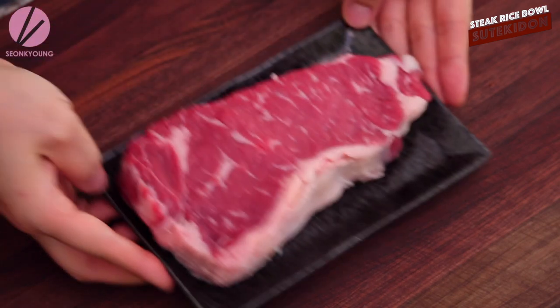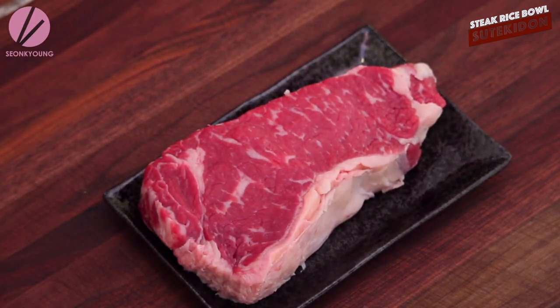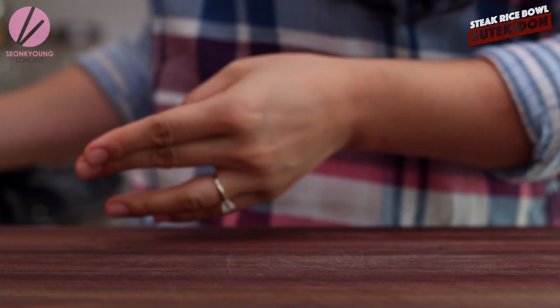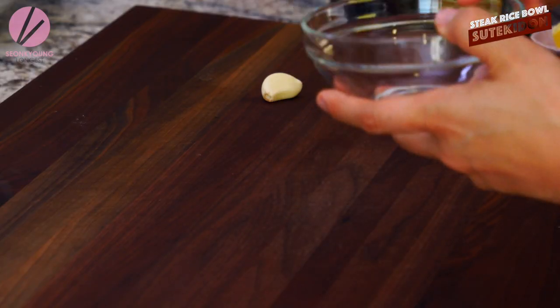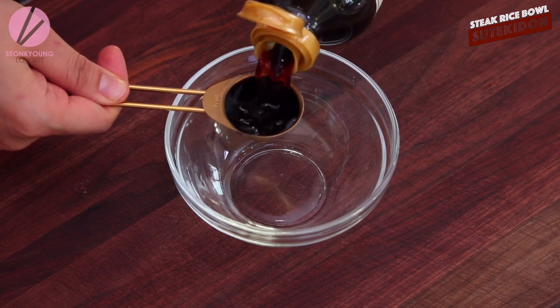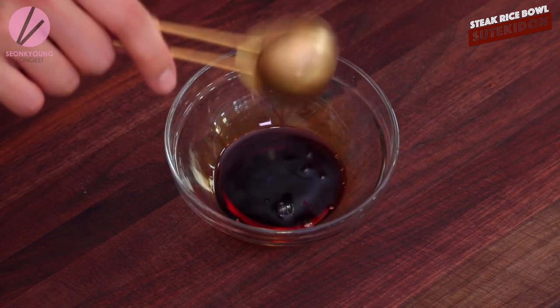I prepared one pound of New York strip steak, but you can really use any type of steak that's your favorite. I have a New York strip right here. I'm going to set that aside because the first thing we need to do is mix up the sauce. Two tablespoons of soy sauce — got to have soy sauce.